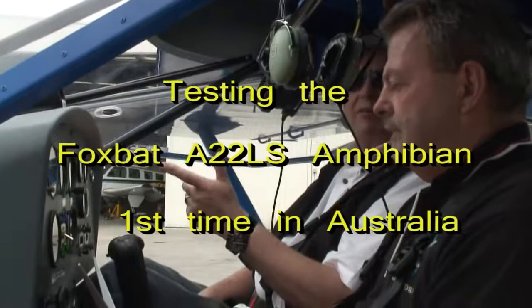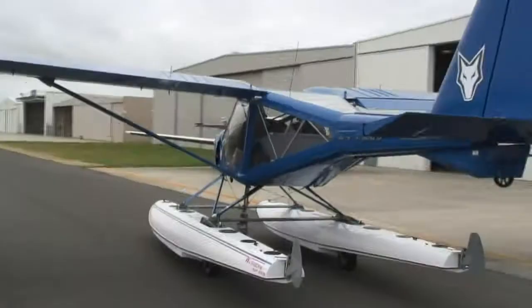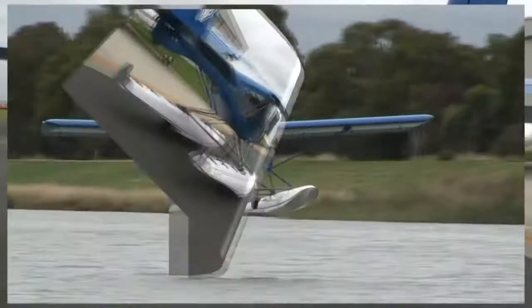I'm out at about 60, one stage of flat for take-off, one stage of flat for landing. Ever dreamed of taking your plane fishing? Well, welcome to the Foxbat Amphibian, or the Splashbat as it's affectionately known in Australia.